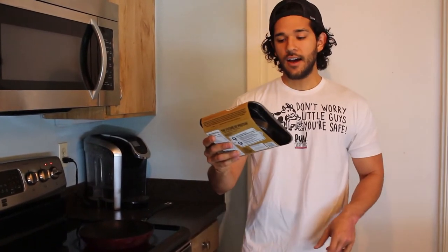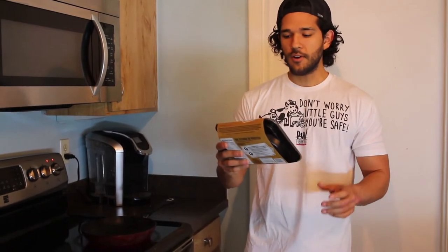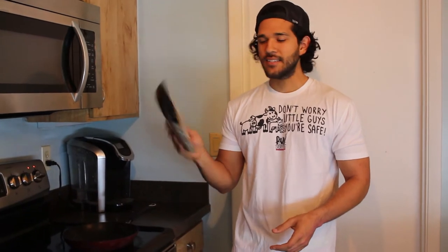I actually thought it was the same but apparently it's not. This burger has 20 grams of plant protein, soy free, gluten free, no GMOs. The only thing was it was kind of expensive — it was $5.99 for two patties. So I don't know if it's going to be worth it or not.